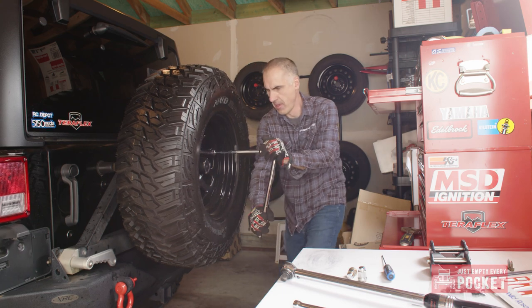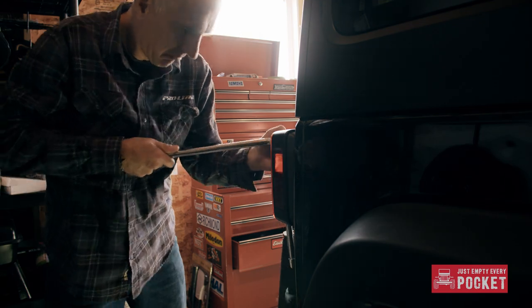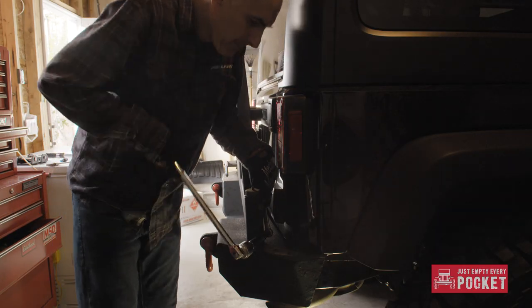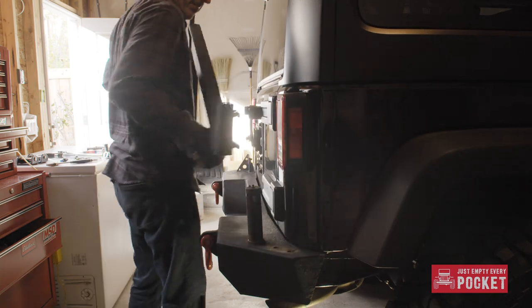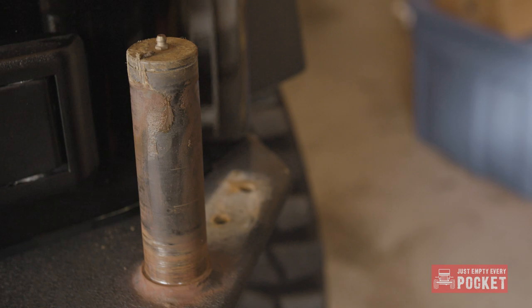Time for the tear down. Some of the bolts were just a little bit rusty, and maybe I broke one or two. For anyone thinking of getting the XRC bumper with the integrated tire carrier, do yourself a favor and lube it more than never.